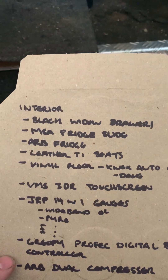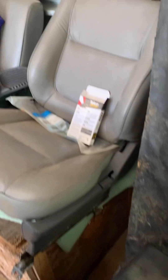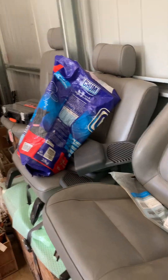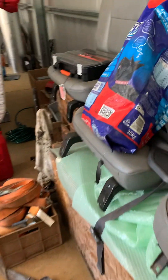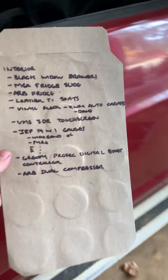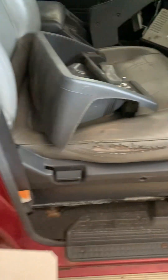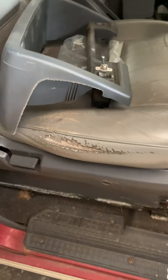There's an ARB fridge standing there, and there are some pretty good TI leather seats — very good in fact. They're going on the marketplace so I'm going to grab them and chuck some seat covers on them. They're probably the best leather seats I've seen for a long time with barely any damage.